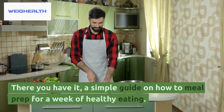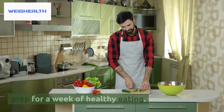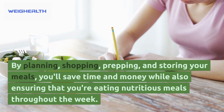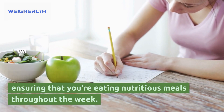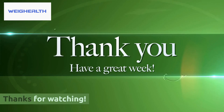There you have it — a simple guide on how to meal prep for a week of healthy eating. By planning, shopping, prepping, and storing your meals, you'll save time and money while also ensuring that you're eating nutritious meals throughout the week. Thanks for watching.